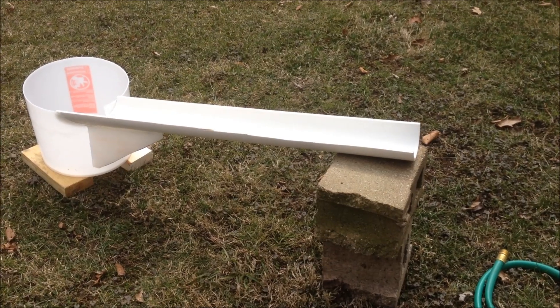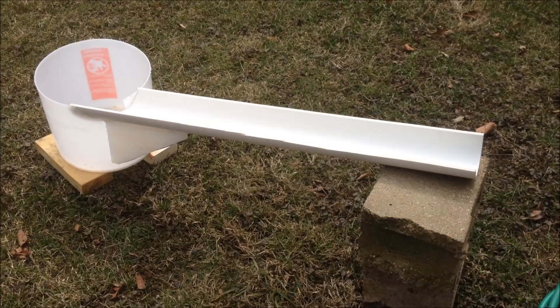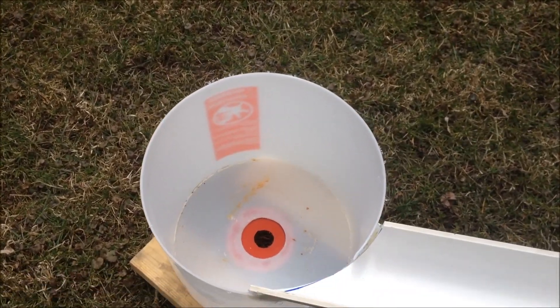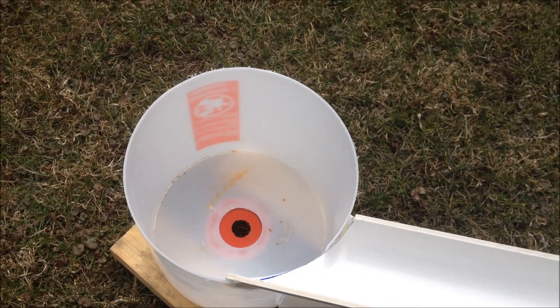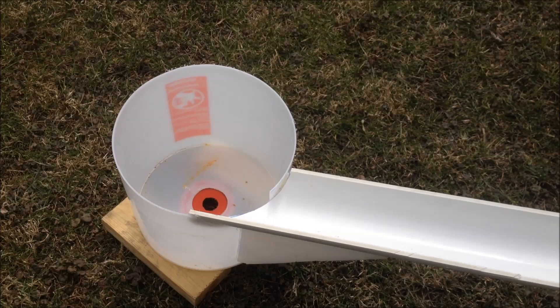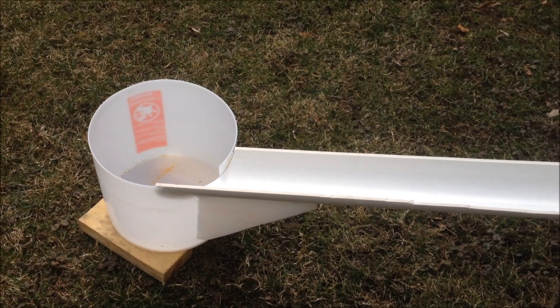Just an explanation of the water turbine unit — simply half of a PVC pipe going down into a bucket with a hole in the center. When the water goes in, it spins around and drops down. Let me test this out and show you what it does.